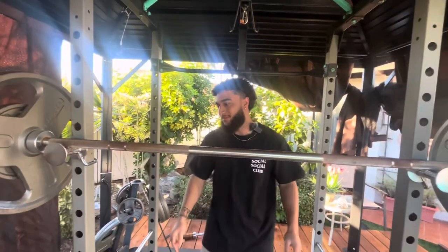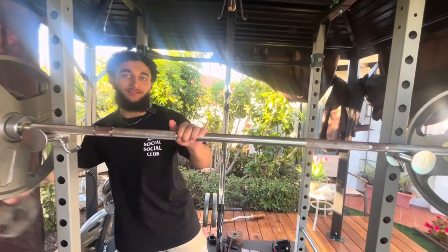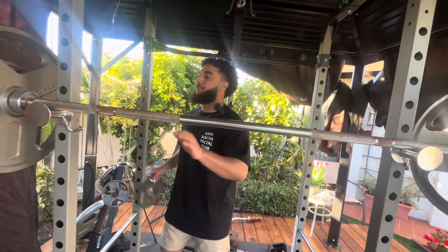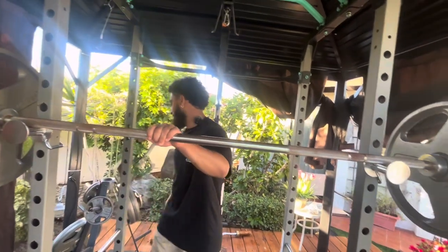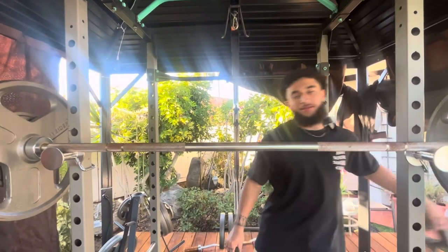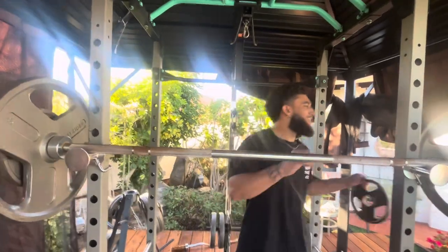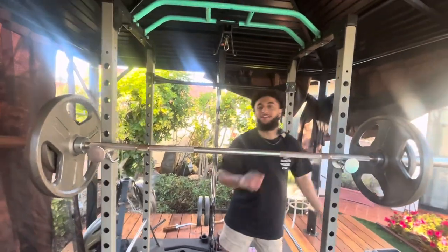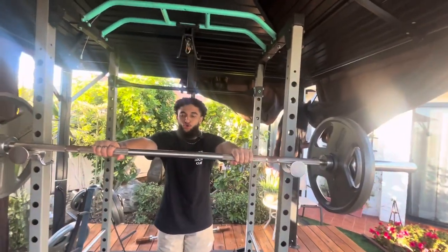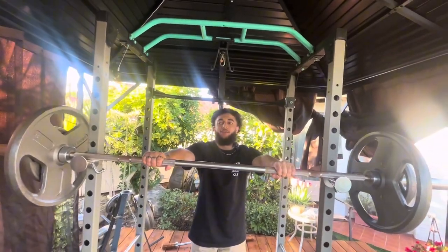That's a whole person I just lifted! I'll put 5s on — that makes it 155. A whole person right over the head, on a cold, non-stretched muscle. Yeah, that's something to be impressed about. If I can't lift it up, I'll just call it there.